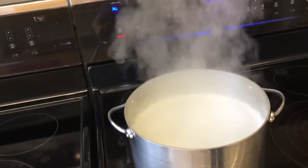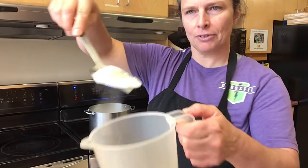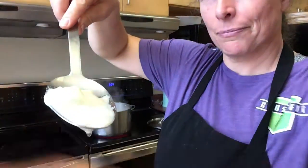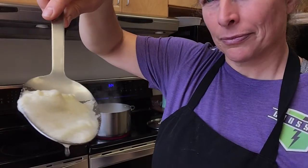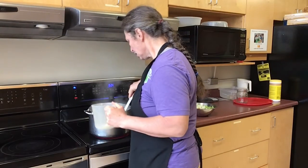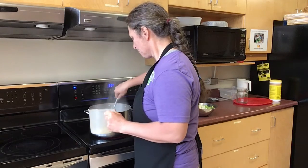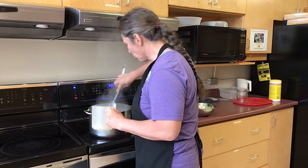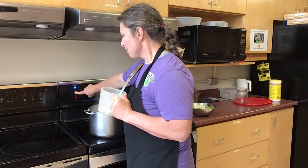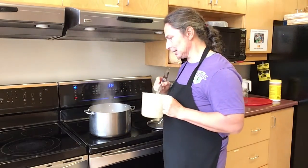See all this stuff floating on top — I'm taking that foam off. It's on the side of the pot and on top. Now the water is boiling; I'm gonna bring it down and keep it at a low boil for probably at least an hour.